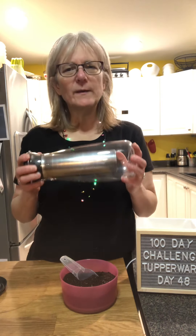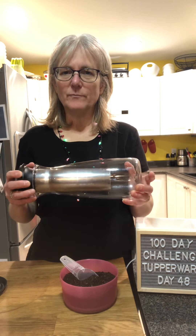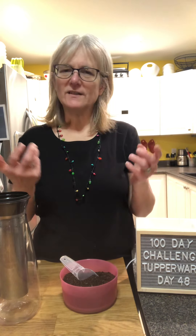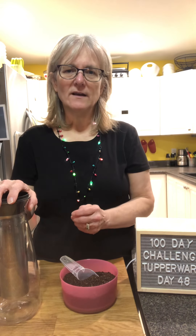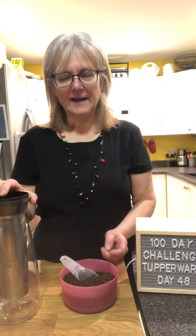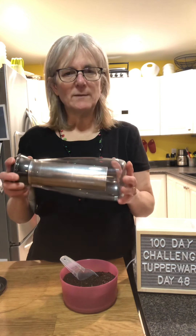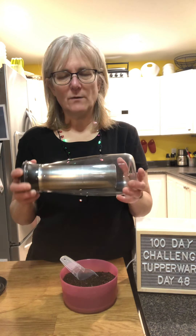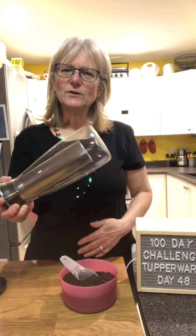Cold brew is different than iced coffee. Cold brew is less acidic than hot coffee or iced coffee, because iced coffee is just coffee brewed with hot water and then chilled and poured over ice — sometimes not even chilled, just poured hot over ice. Cold brew is actually brewed with cold or room temperature water for 8 to 12 hours, and you can even brew it up to 24 hours — I wouldn't do it any more than that.